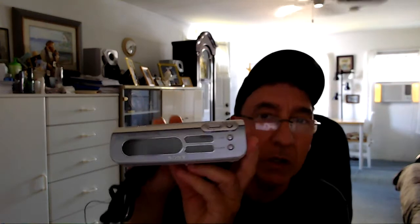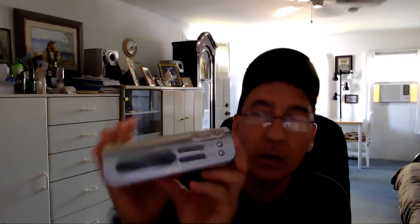Hi guys, Rich Basin from rjbasin.com, coming to you today to do, hopefully, a brief demo video on this Sony Dream Machine. Very sleek. It's the ICF-C273, I believe. That's what it looks like here — 273. Let me get my magnifying glass, because the print is getting so small lately. Yep, that's it. C273.